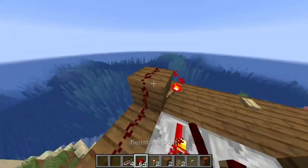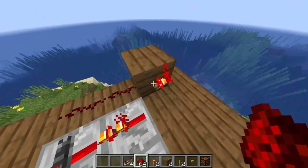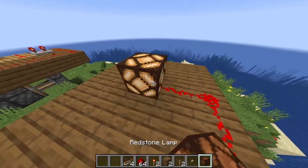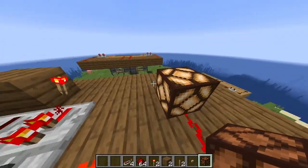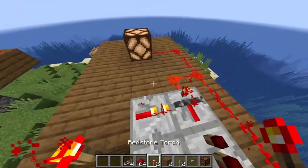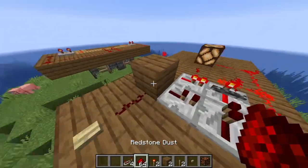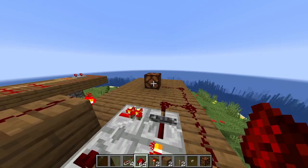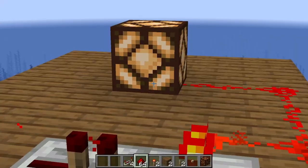So we're gonna want to wire our redstone from here, to here, and to your desired redstone output. And you're basically already done, just wire it to here, super simple, you're done. You're basically just done with the entire thing.